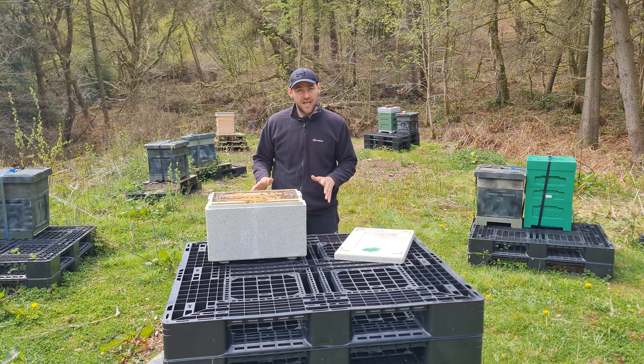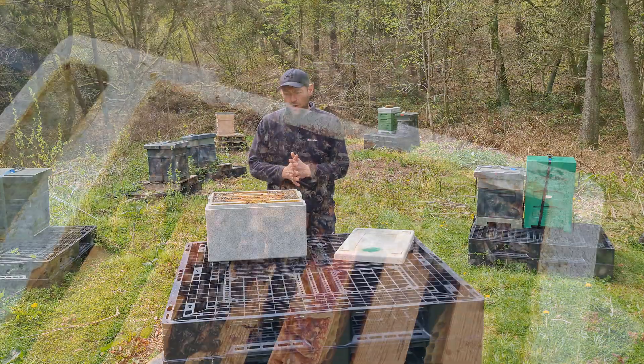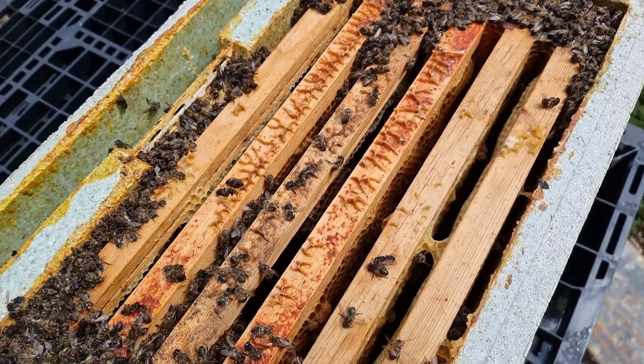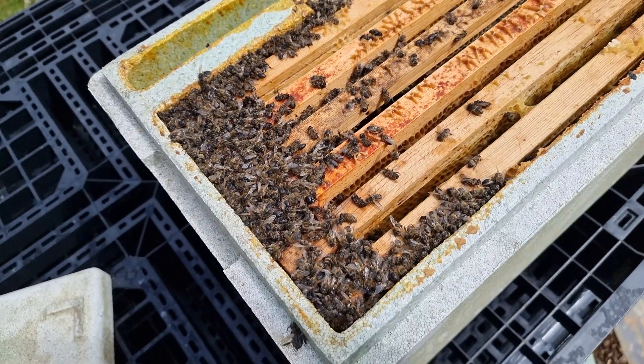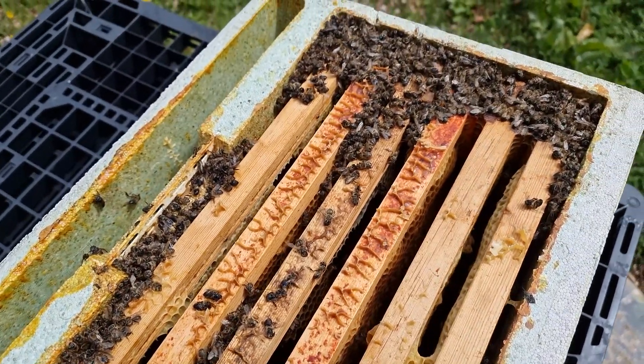He's preserved it exactly like he opened it — he's not taken any frames out — and it gives me a really good opportunity to show you what has happened when a colony overheats. As you can see, all of the bees have clearly been desperate to escape. They're all around the edges and piled up in the feeder, doing whatever they can to get out of that box because they realised it was too hot.